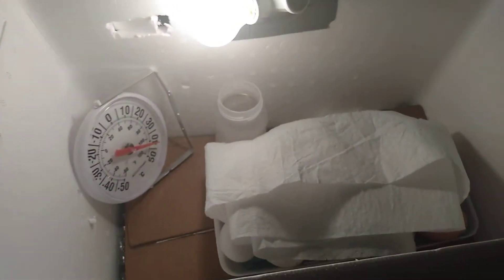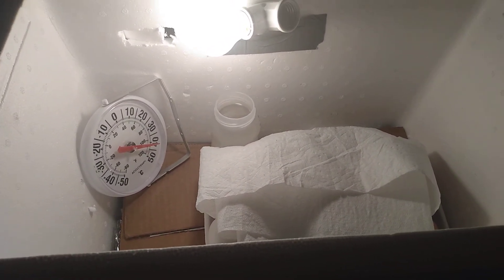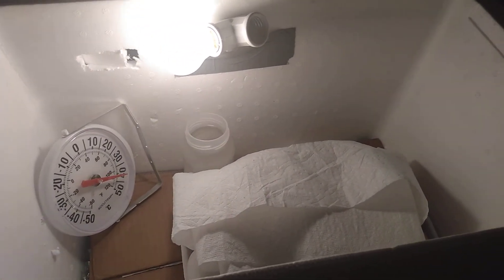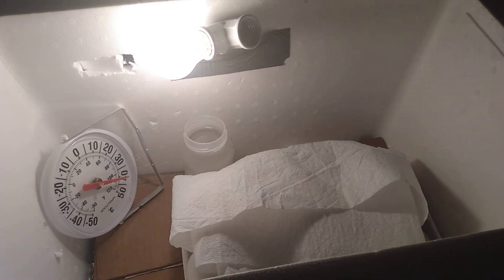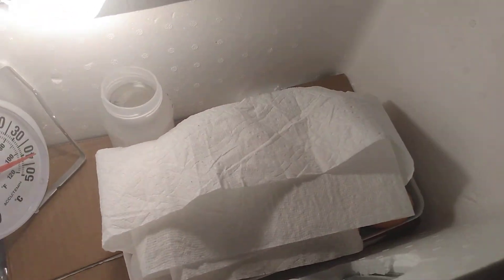That's pretty much it — 21 days, turn them three times a day. Try to keep the heat at 100 and humidity at 50 until 18 days. Then I'll stop turning them and I'll crank the humidity up to 60, 65 type thing. Then they should hatch.